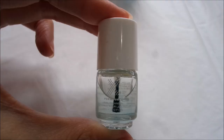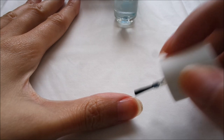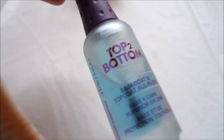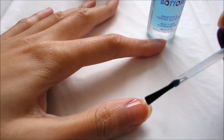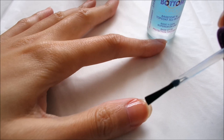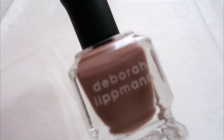I start off with clean nails, but just in case I pick up the Formula X nail cleanser and apply it onto all of my nails to get rid of oil, dirt, or my manicure from before. I wait for it to dry, and that's when I pick up the OPI Top to Bottom. I use this as a base coat, applying it evenly on all of my fingernails. Just this alone it's pretty shiny.